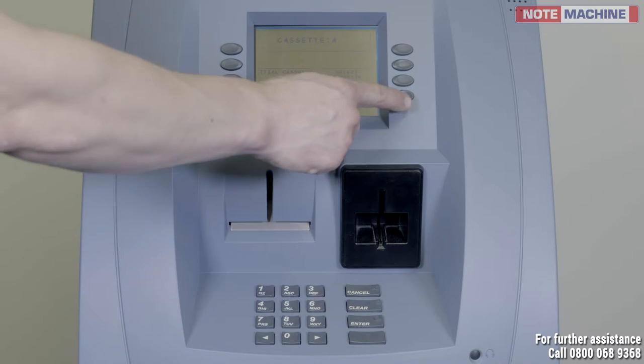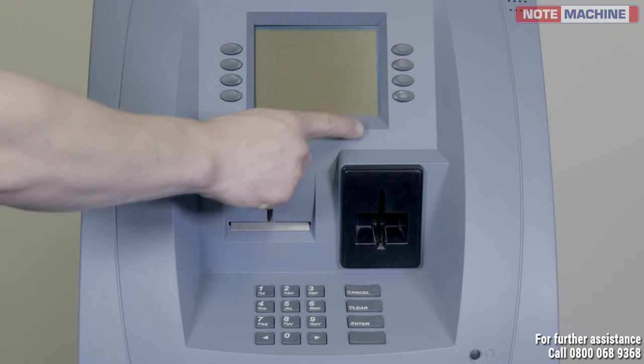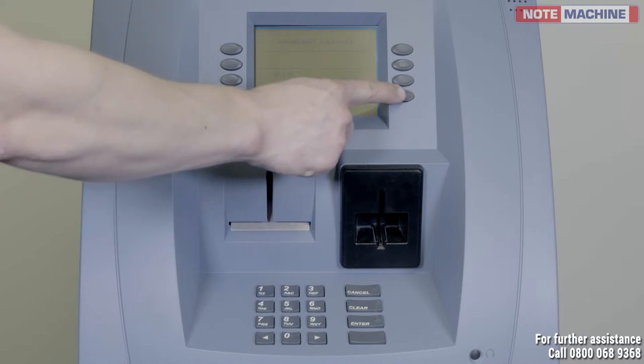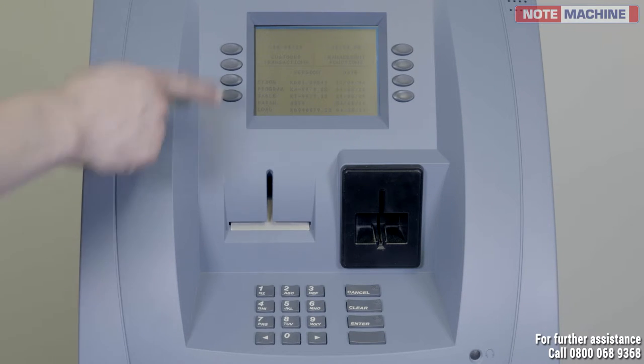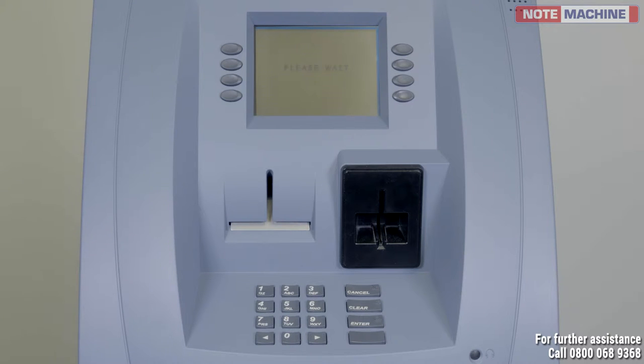Select exit four times. The machine will ask you to wait, then select customer transactions to bring the machine back into service.